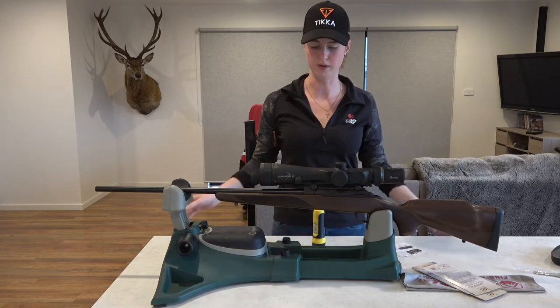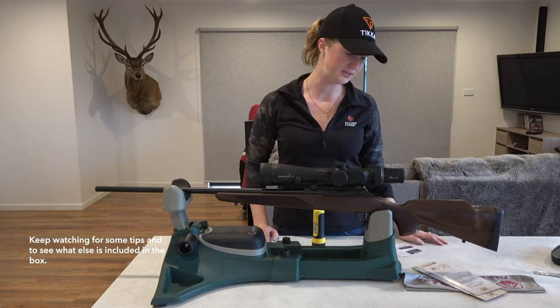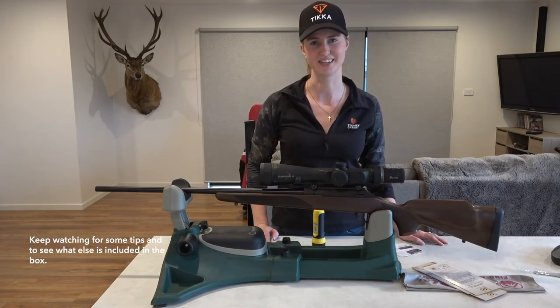And we are done. One Burris Eliminator mounted on our Tika, ready to take with us to New Zealand and everywhere else we get off to next year hunting.